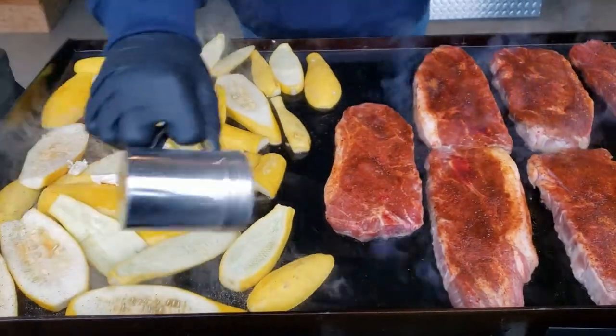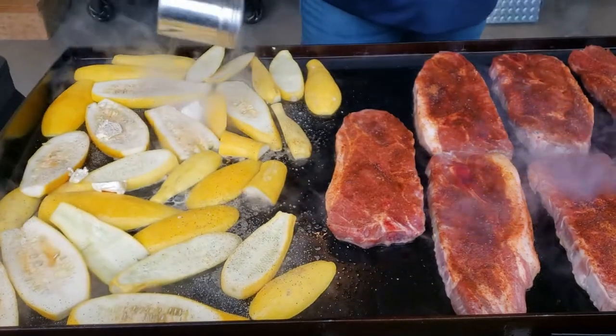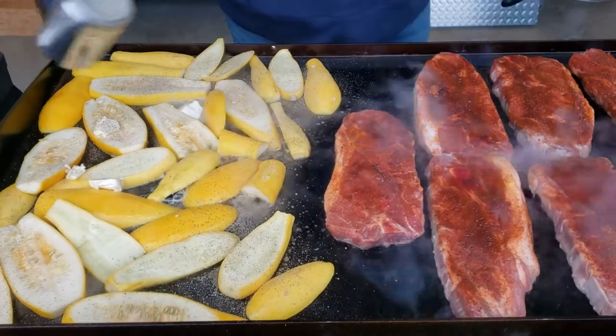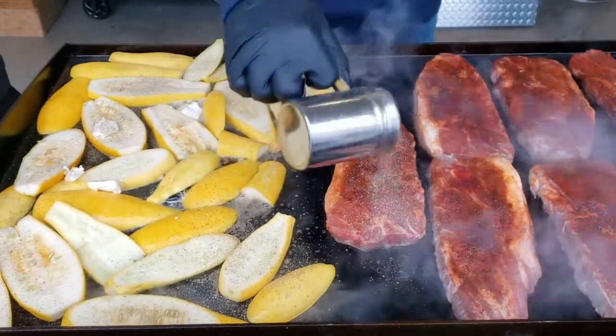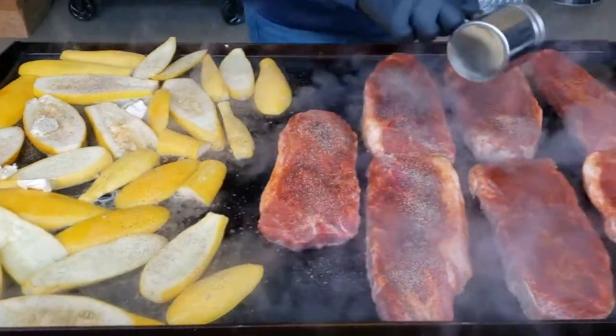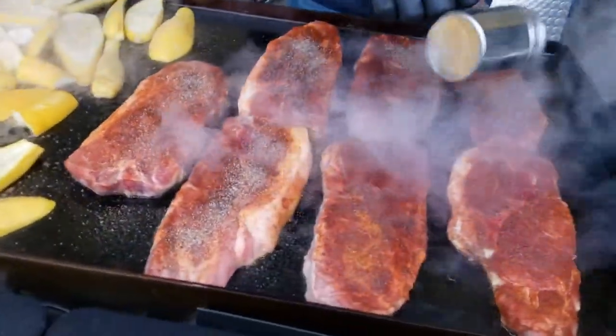I have salt, pepper, and some onion powder going on these. They are so daggone good.